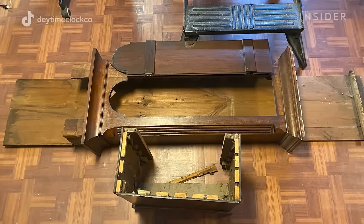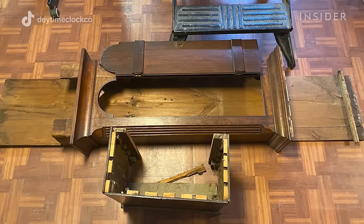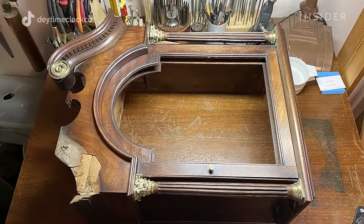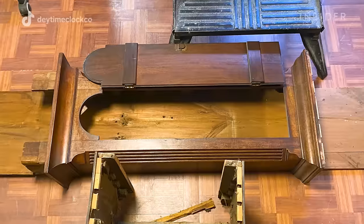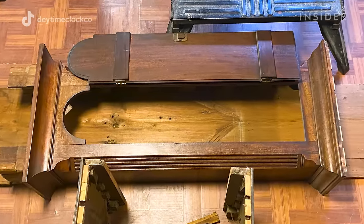The parts of a clock case — the names of them vary. Each country would call them different things, but typically for an English clock you would have the bonnet, which is the hood, that basically just slides off. It has the front door to it, and then typically some type of decoration. Then you have the trunk, which is just the main body of the clock, where you have a door so you can see the pendulum and the weights.